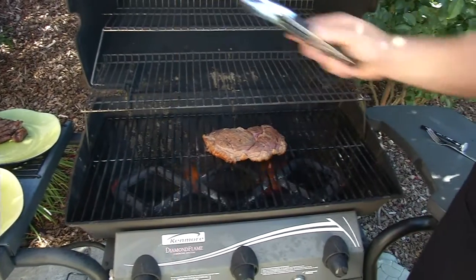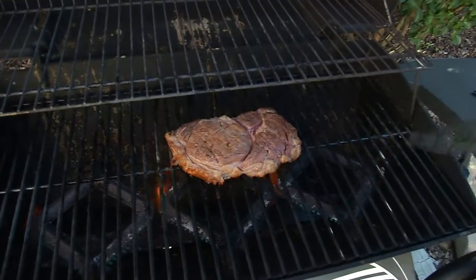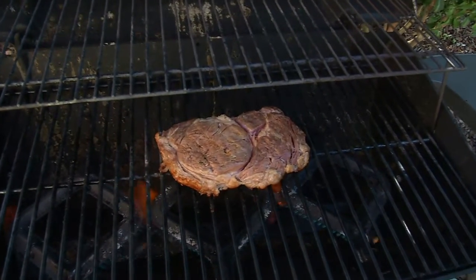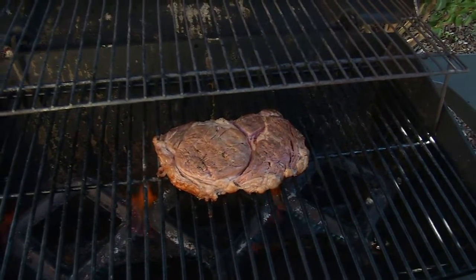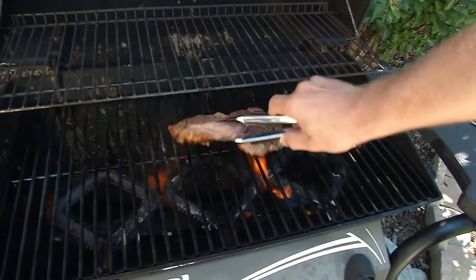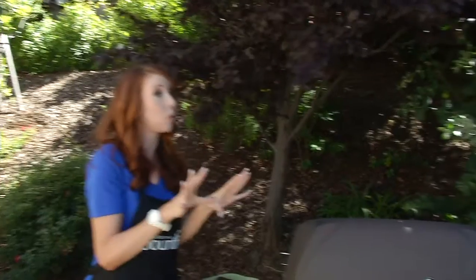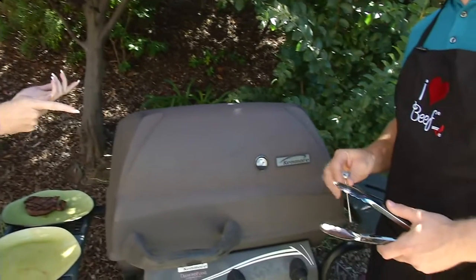We already pulled off the other piece of meat — that was the top sirloin. That was a leaner cut so it didn't have as much fat, so we had to get that cut of beef removed from the grill earlier. Right now we're going to go ahead and flip the ribeye, which is obviously taking more time. We think we're done with our meat but we're not quite sure, so we're going to check with a meat thermometer.